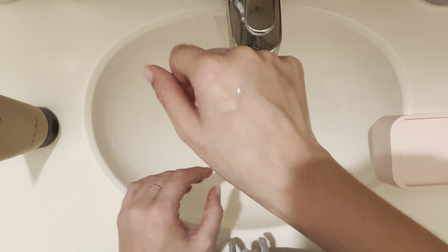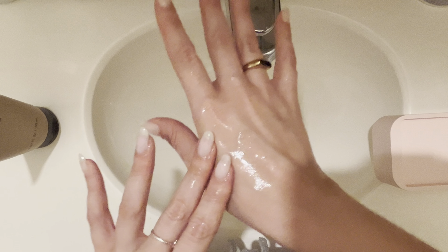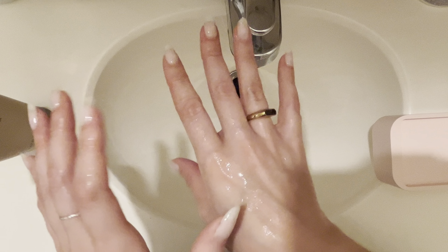It smells really nice too — it's not overbearing, it's like a nice fresh scent. It's not quite unscented but it's a very mild smell, so if you're sensitive to scent this is also a great option.